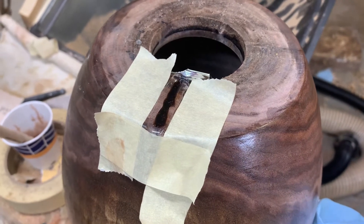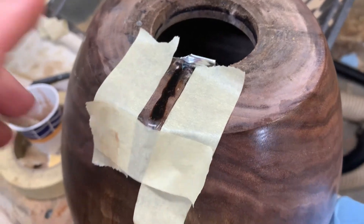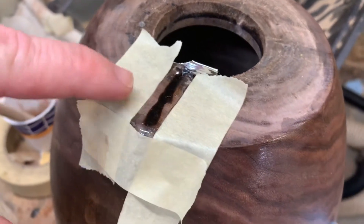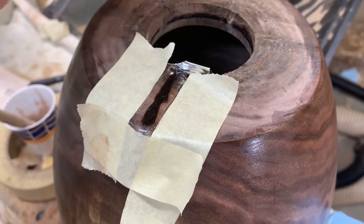I want to give a quick tip on a trick I found for trying to control epoxy. This is upside down, but it looks like an urn. I've got a little hairline crack here because it's a hollow bowl. This is actually the bottom.